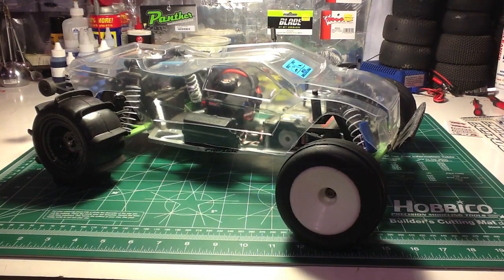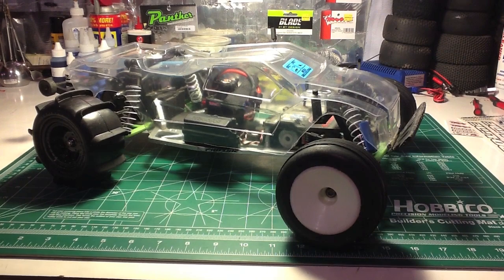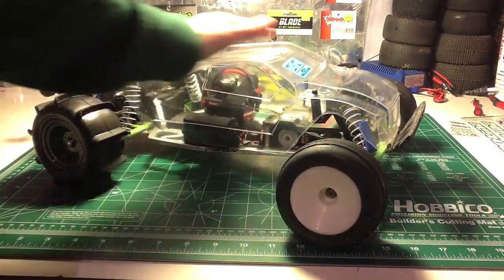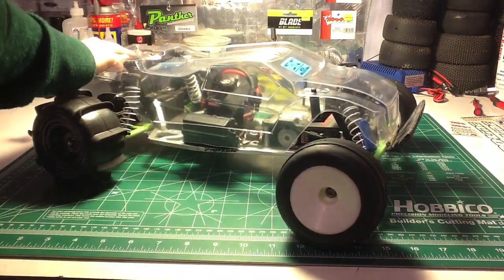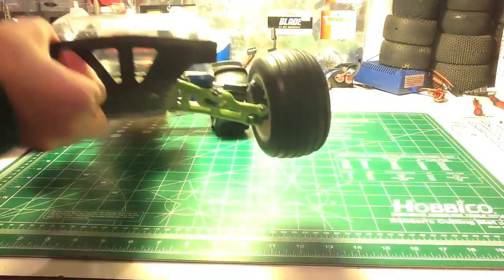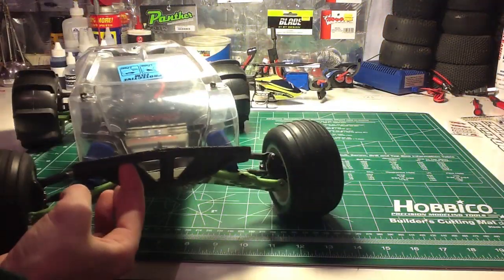So here's the body — it's been all cut, and I think it looks pretty darn nice. I got all the body holes in. I really like the way it looks; it looks kind of almost like a truggy. But it's a rear wheel drive, so it's a stadium truck obviously. The only thing is that the body is kind of favoring one side, but I really love the way this body looks.